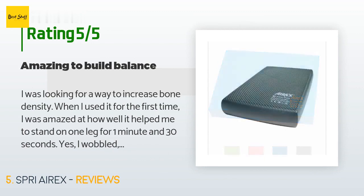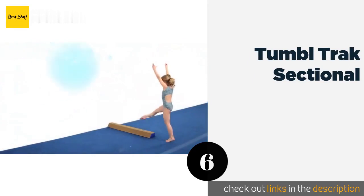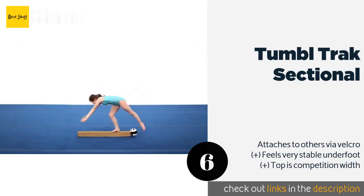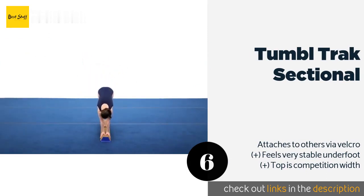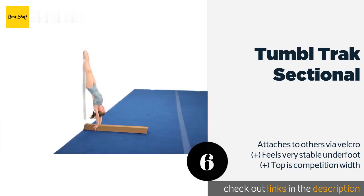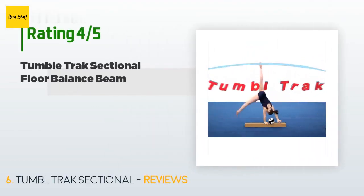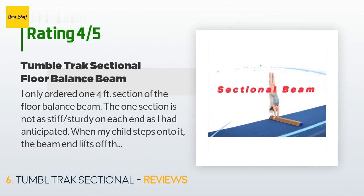The next product on our list is the Tumble Track Sectional. Affordable and from a well-regarded company, you can't go wrong with it, especially if you want to practice at home where space is limited and a full-size model would be impractical. It comes in four-foot pieces that can be connected with other units. The price is around $42. The average rating is 4.5 stars with more than 452 customer reviews.